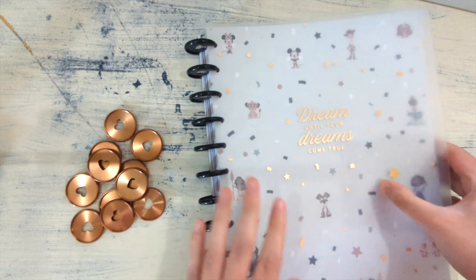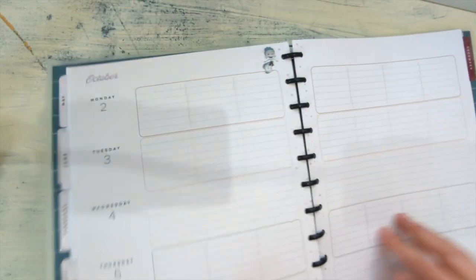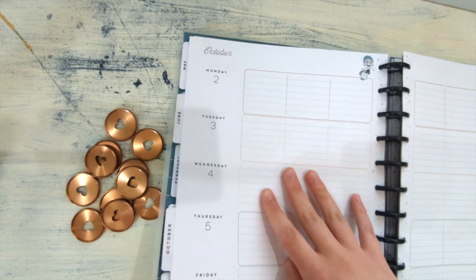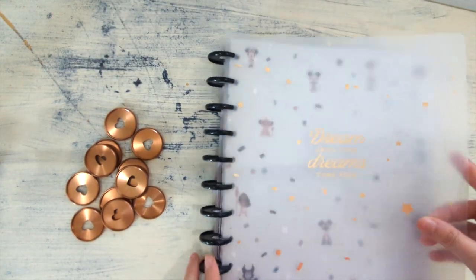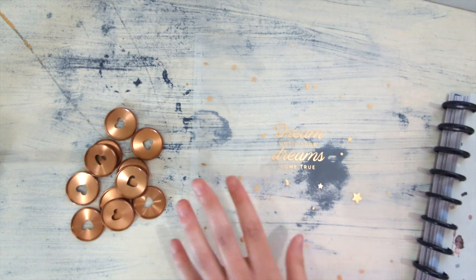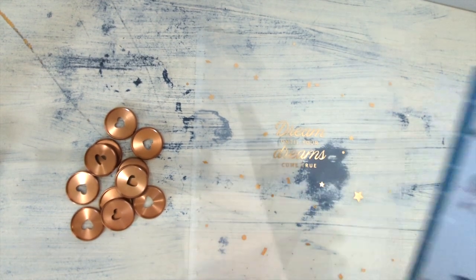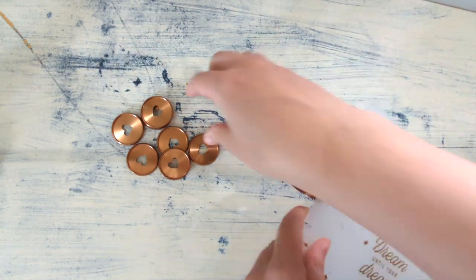Now let's see about a cover. I got this really cute Disney teacher planner — I found it at Walmart. It has little Disney characters on every page, which is really cute. I'm using the inside of this planner for a wellness log, but I want to use the frosted cover that came on it. It says 'Dream until your dreams come true.' I'm going to use this frosted cover and put my own scrapbook paper underneath it instead of the paper that came with it. Adding the discs to this cover was a little bit difficult because it's kind of slippery, but there we go — that looks cute.